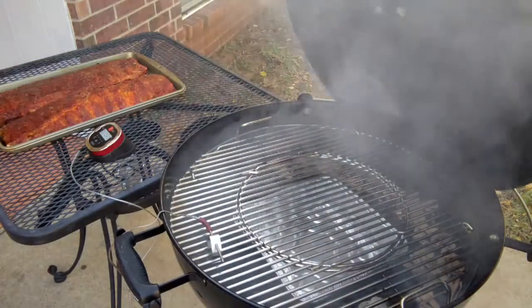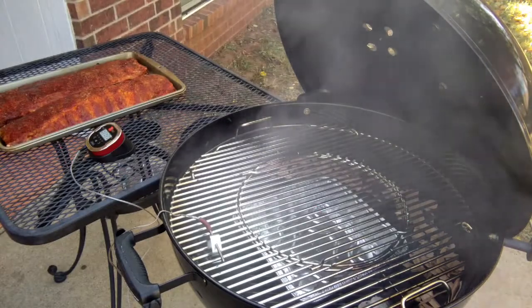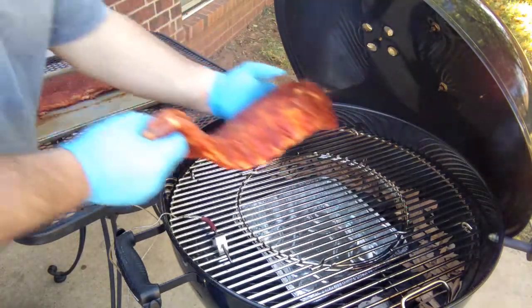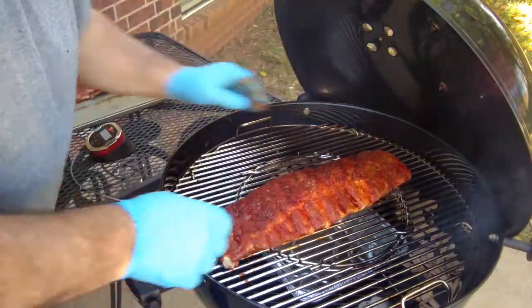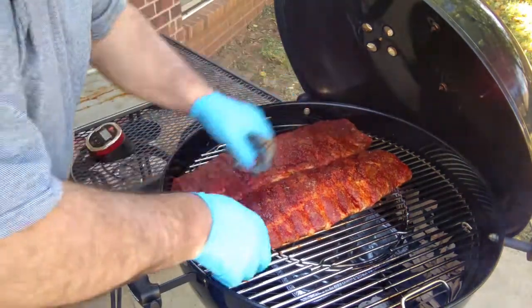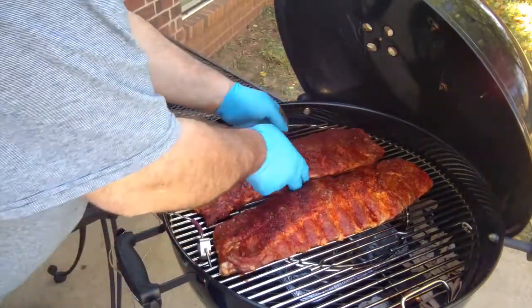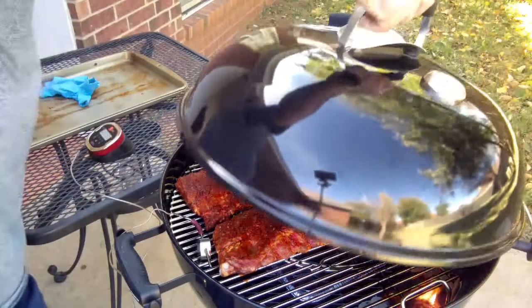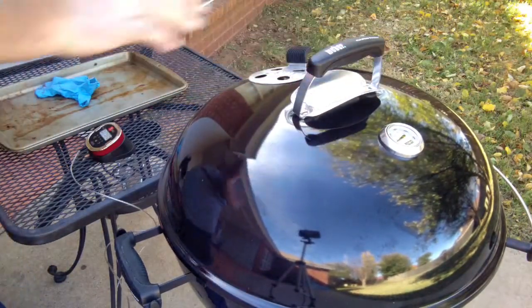Ready to go on — it's up to temp. We've got our water pan in there, and we put a thermometer right there. Get that lid back on. So we've got the ribs on. Got them on a little late — this took a little longer than I thought it would take. Probably towards the end of the cook, I'm going to have to show you everything when it's done inside the house. It's my first time doing it this way. Wish me luck, and we'll be back.